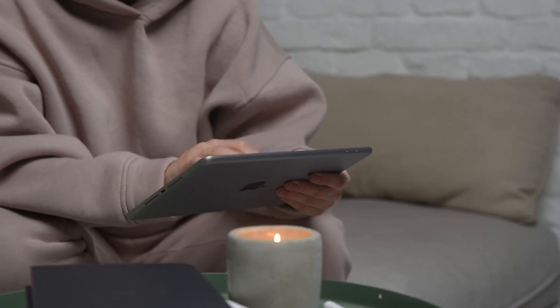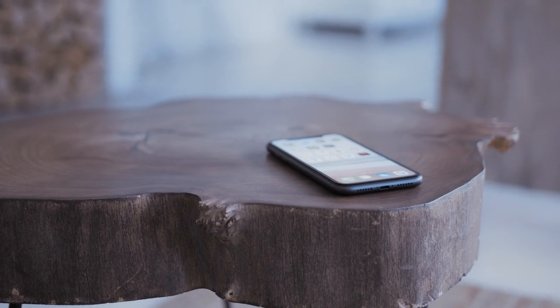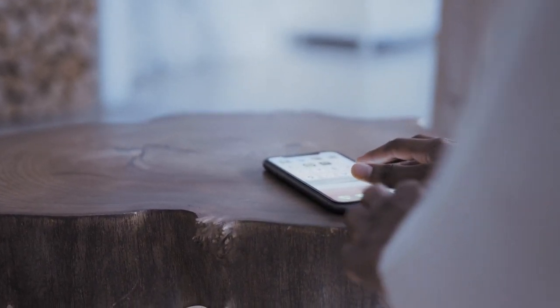The last way to mirror your iPhone or iPad is probably the easiest of the three, but also the most costly — using an Apple TV 4K. I'll demonstrate with my iPhone, but it works the same way with an iPad. Here are the instructions to do it with an Apple TV.